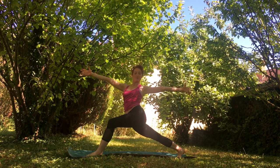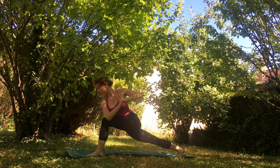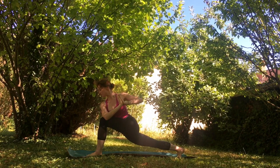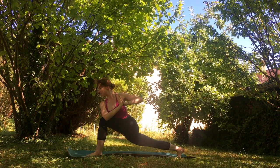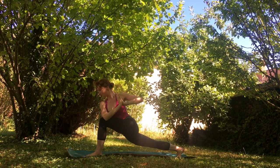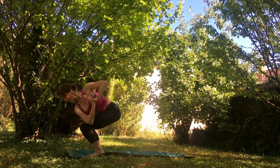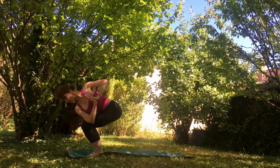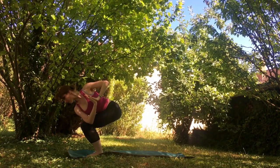Let's put our hands to prayer, and slowly bring that right elbow to our knee in our twisted high lunge. Feeling that twist here, really try to open your hips just a little bit more. Stay grounded, keep breathing, feel that nice twist. Go ahead and take a big step, keeping your twisted position, into our chair — keeping hands in prayer, joining that right leg to the left in that twisted chair, activating and toning those glutes today.